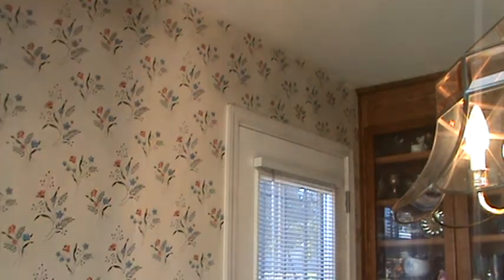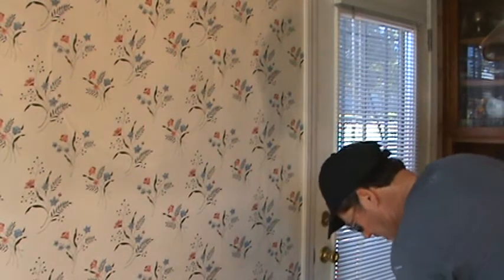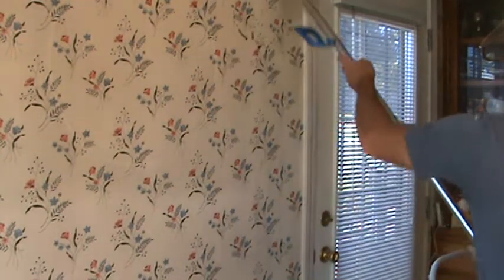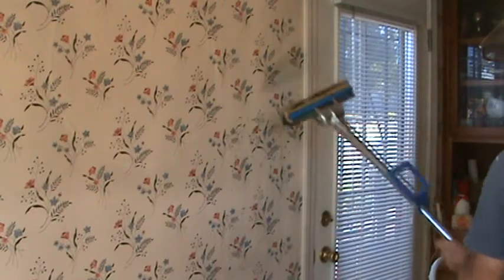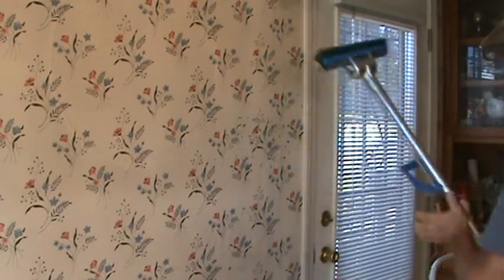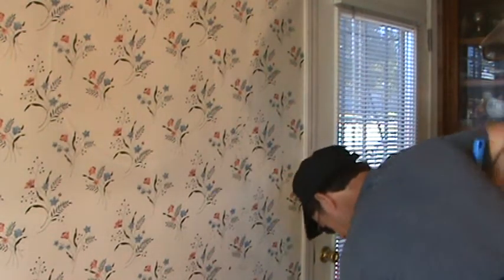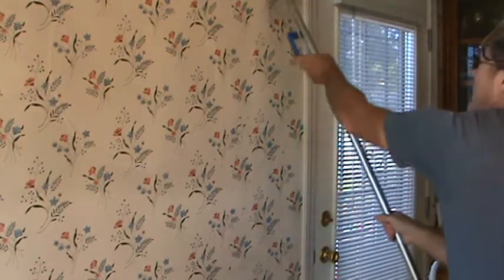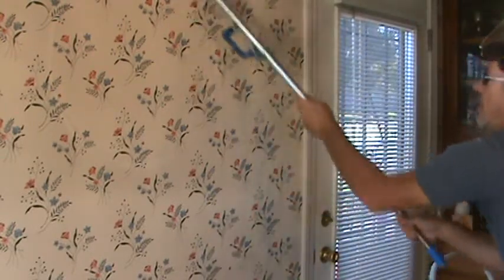I'm going to try the sponge mop. If I didn't have the spray bottle, I could just use a mop to saturate the wall that way. I got some of that green stuff on there — that's from the mop. This mop hasn't been used for a while. It's got a scouring pad on one side and green on the other, so I can just kind of wipe that on the wall like that.